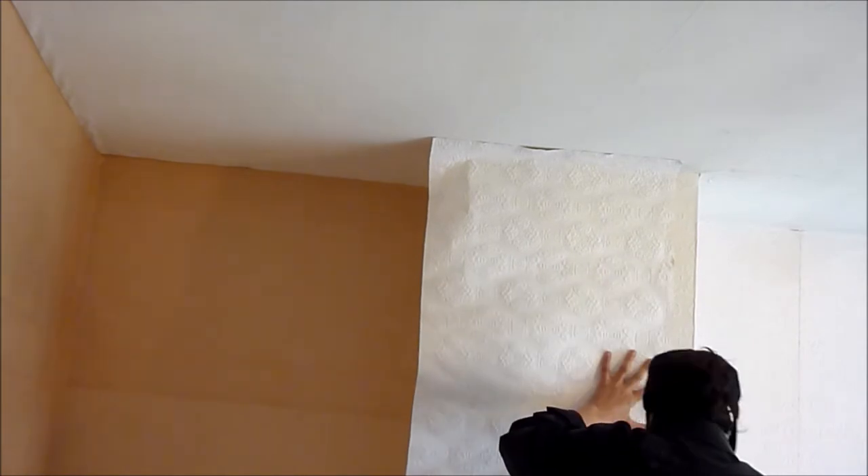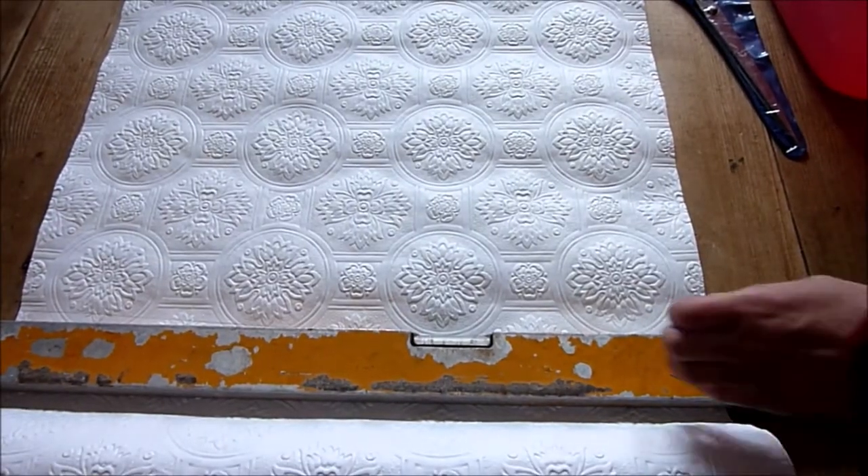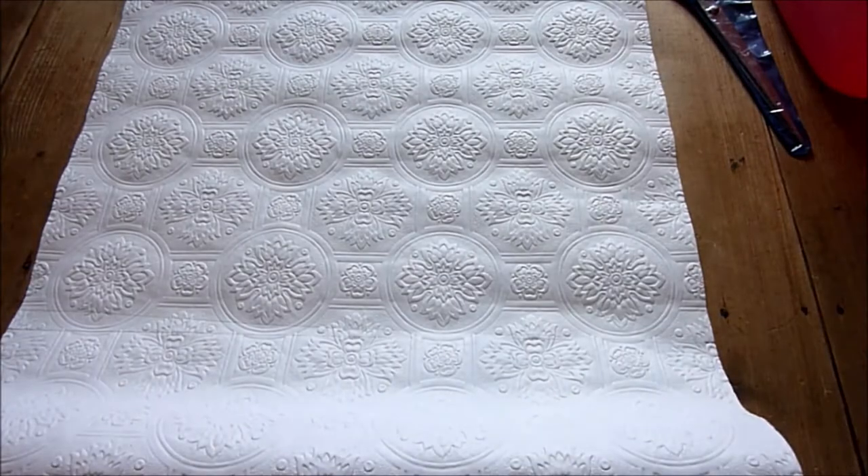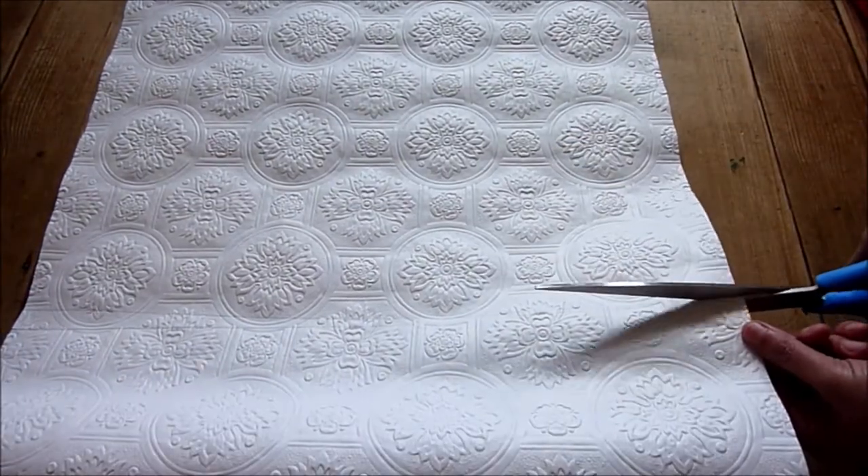I draw a letter T at the top of the back of the wallpaper as this will ensure you don't hang it upside down, which I've done in the past. Another tip is to use a spirit level to draw a straight line when you come to trim the excess.